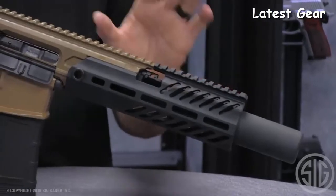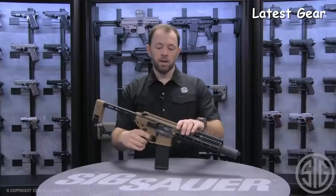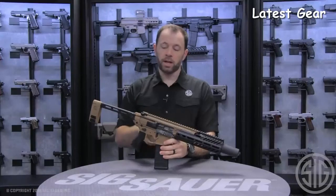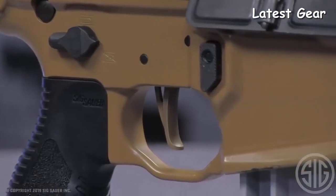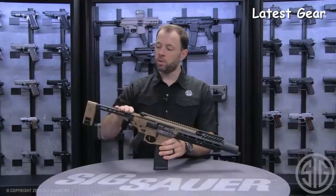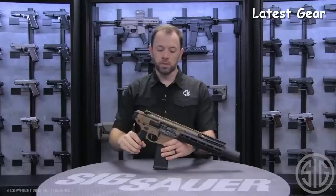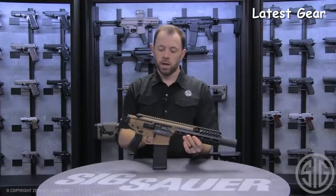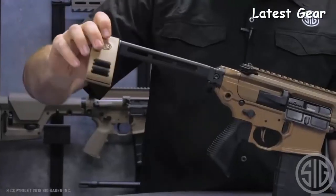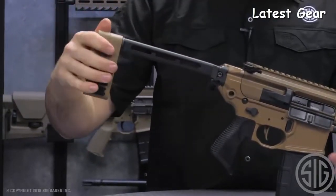Any 762 suppressor will immediately mount to this platform by removal of the inert training device. Other features of the Cane Brake Rattler include a flat blade FDE trigger, which is a match two-stage trigger — the same as what ships on the MCX today. You also have the PCB folding brace in the back, which allows you to bring the Rattler down to the smallest possible configurable size for storage. The PCB also pivots to allow users, when functioning this as a pistol, to bend their arm so the rifle will contour with their arm as they shoot.